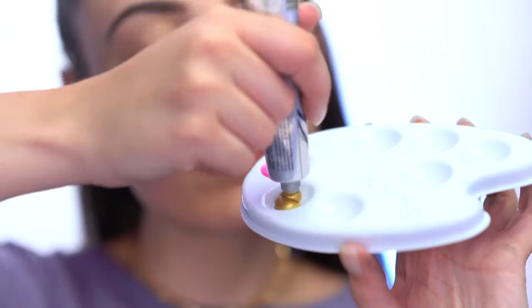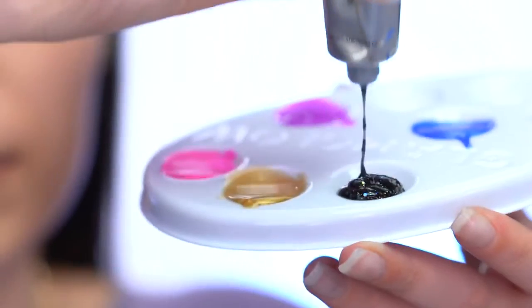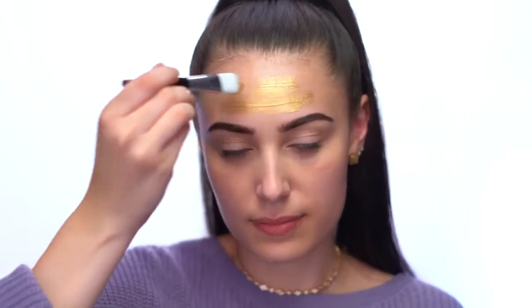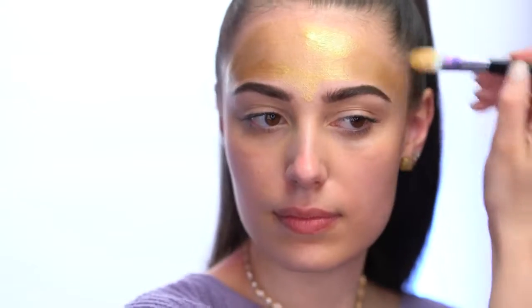Now for the fun part — I'm going to take the gravity muds, squeeze a little bit of each into the painter's palette, and apply them to the face. I've got my brush, my masks, all my colors, and now it's time to get creative and create something really pretty. I'm going to go in for the gold first. I also wanted to mention I started this look with fresh clean skin, so make sure your face is freshly cleansed with no foundation on.